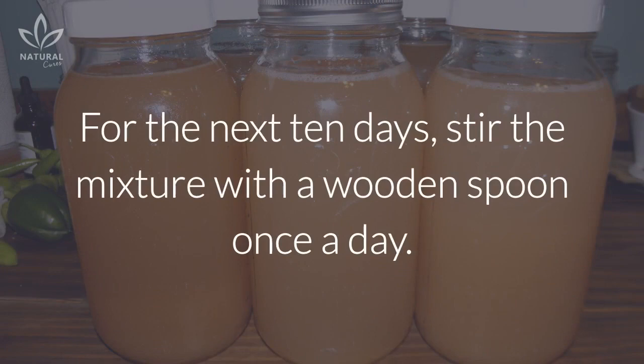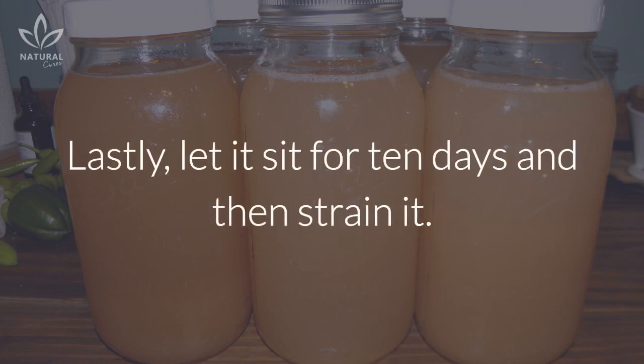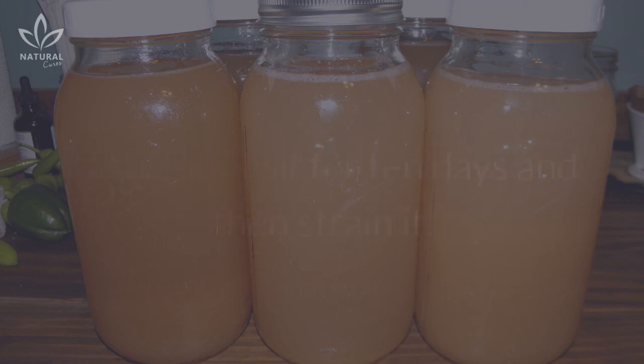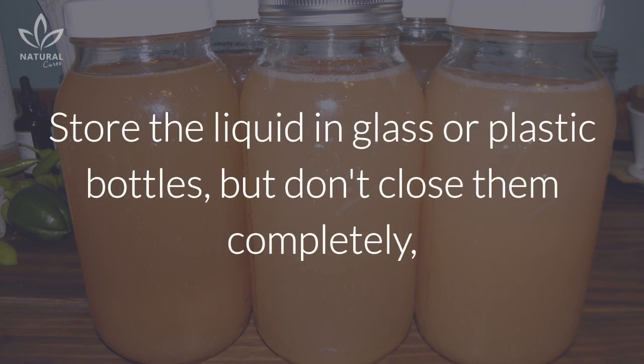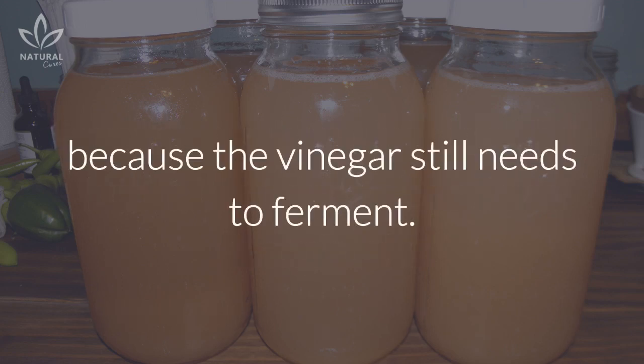Pour the mixture in a bucket that will hold more than 5 liters and cover it. For the next 10 days, stir the mixture with a wooden spoon once a day. Then stir it every other day for the next 10 days. Lastly, let it sit for 10 days and then strain it. Store the liquid in glass or plastic bottles, but don't close them completely because the vinegar still needs to ferment.